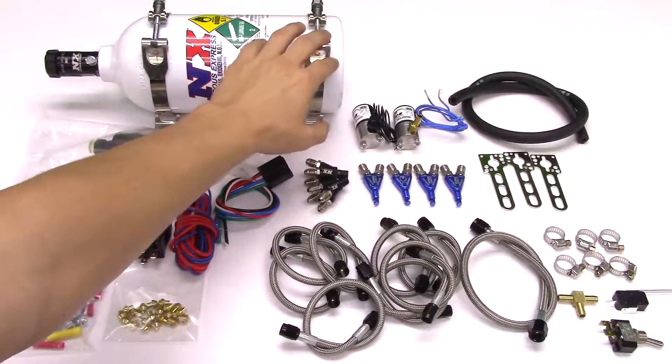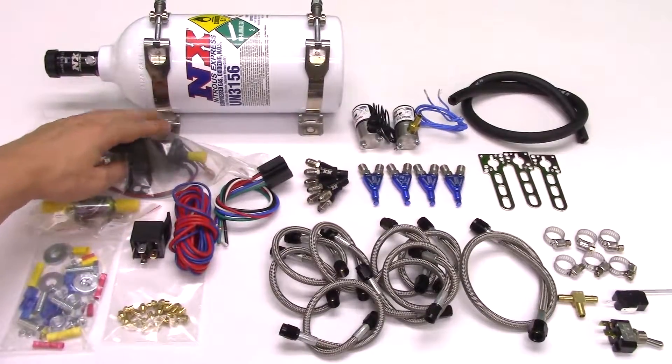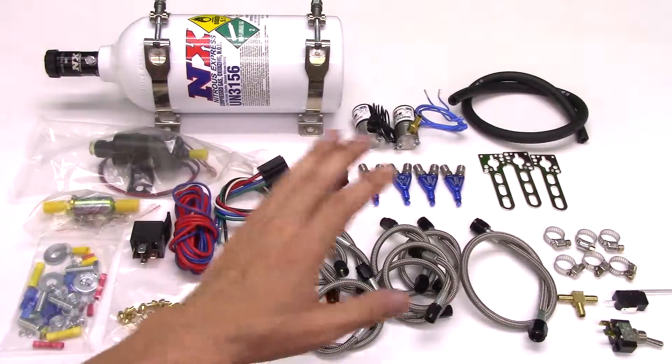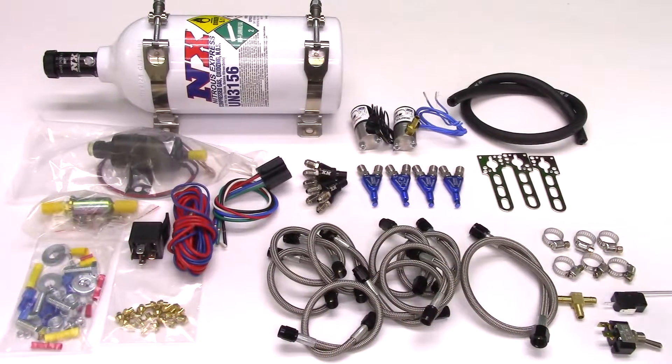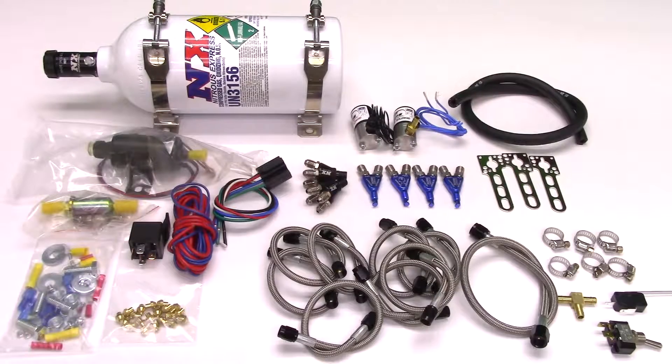Every system is complete with a bottle, bottle brackets, piranha nozzles, electric fuel pump, wiring kit, jetting for multiple power levels, 2 foot long stainless steel main feed line, fuel line, clamps, and installation instructions.